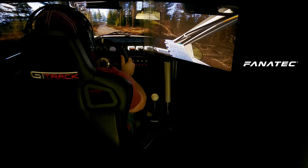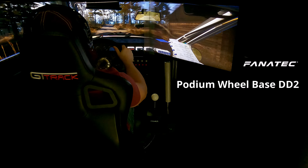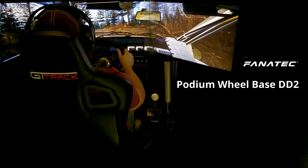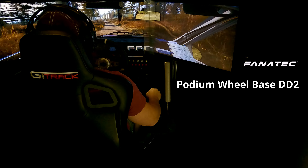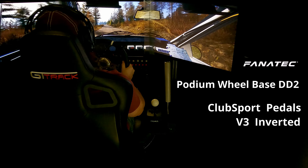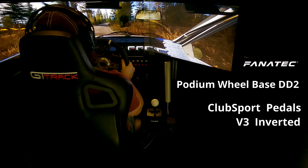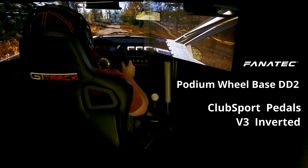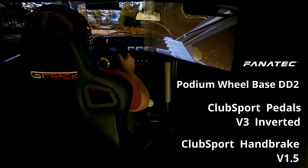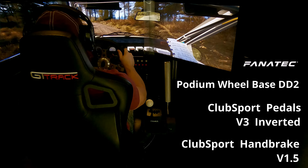Starting with my Fanatec stuff, we are rocking the DD2 with the Classic II rim. I also have a BMW GT2 rim, but I don't use that as often. The pedals are the V3 inverted — I don't really know why I bought the inverted pedals, they just seemed cooler. The handbrake itself is Fanatec, and I'm actually kind of surprised at how well it's holding up, even though it does feel kind of flimsy.